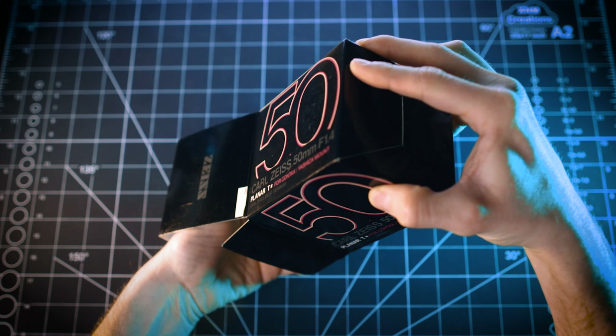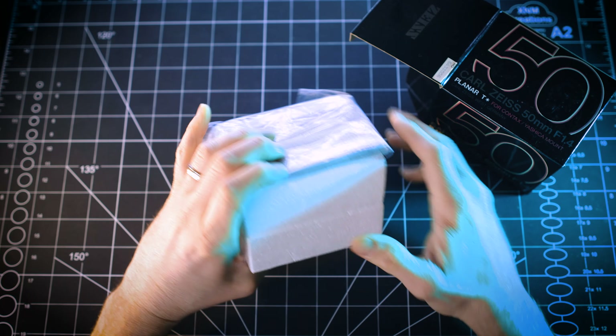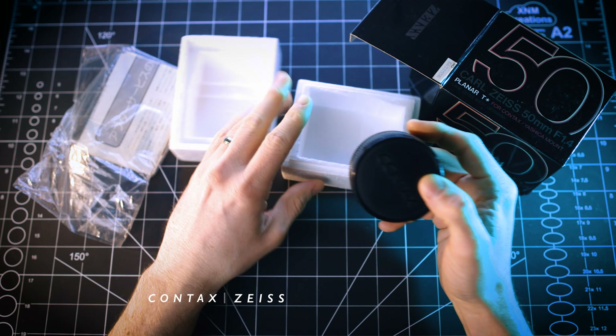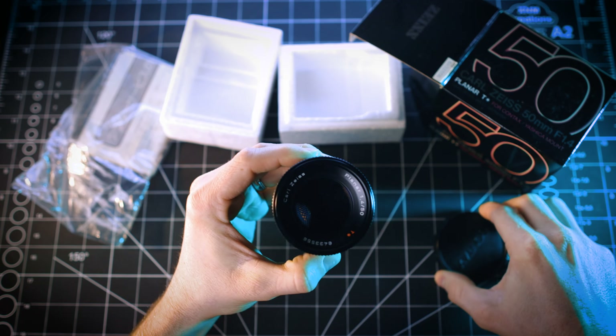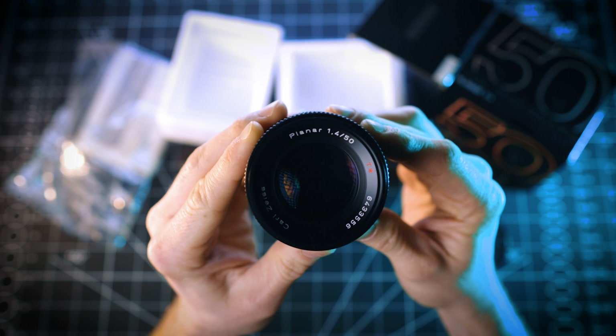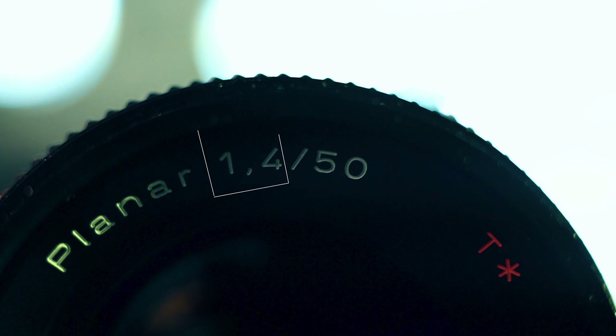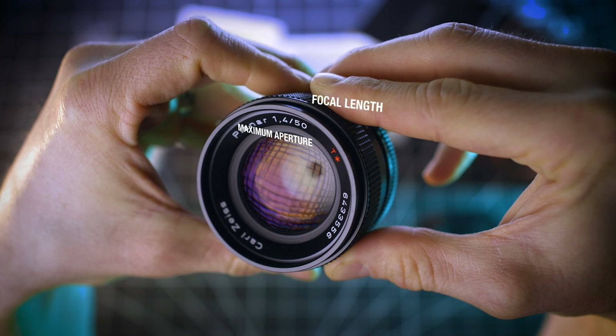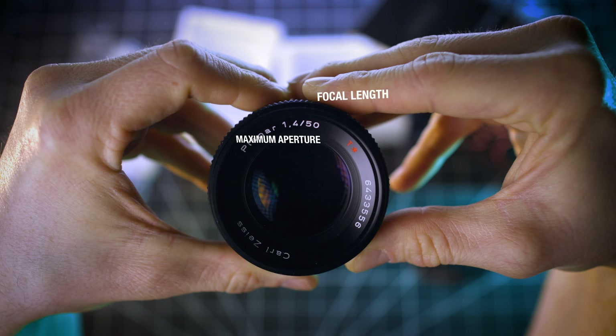Your lens is trying to tell you something. So one of the first things you'll notice when you look at a vintage SLR lens is all the markings and numbers that are either painted on or in most cases engraved onto the lens itself. I personally love the physical aesthetic these bring to a lens, but these numbers and markings actually mean something, and once you understand that, they can really help you with your photography and videography.